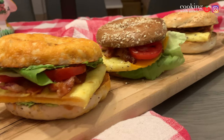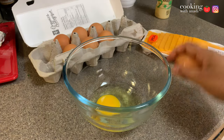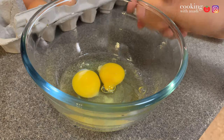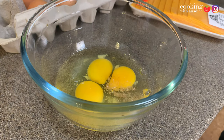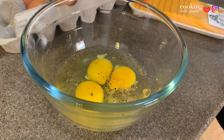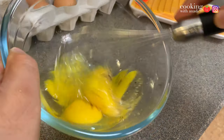Let's first start by making some of our eggs. I'm making three bagel sandwiches, so I'm going to use three eggs — one egg per sandwich. Then I'm just going to add in a bit of salt, a little bit of pepper, and then just whisk this all up.